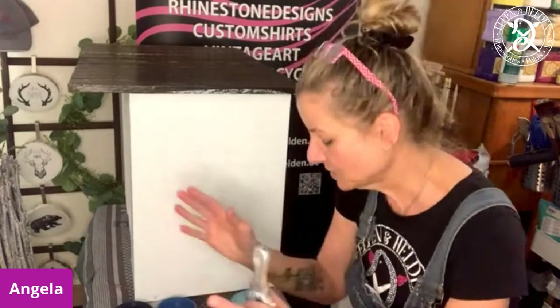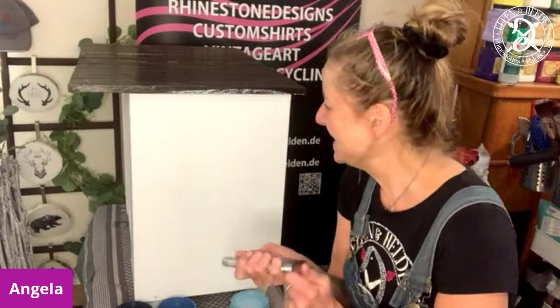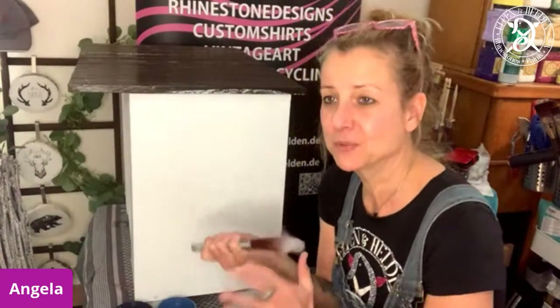I wouldn't use a blue from the Silk All-in-One Mineral Paints and a blue from the chalk mineral paints together. But you can lay down the Silk All-in-One Mineral Paints as a base and then do some stenciling with the chalk mineral paints, or the other way around — that works. I'm running out of brushes. I have the Dixie Belle mini angle brush, which just works as fine as the other brushes.